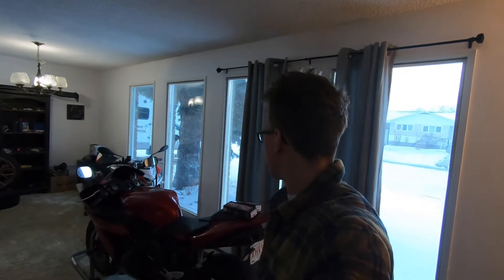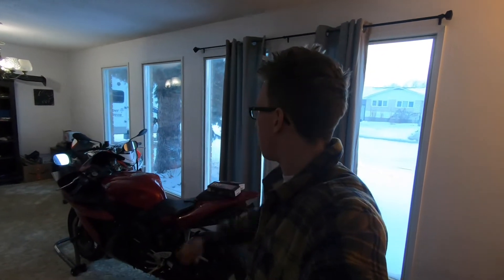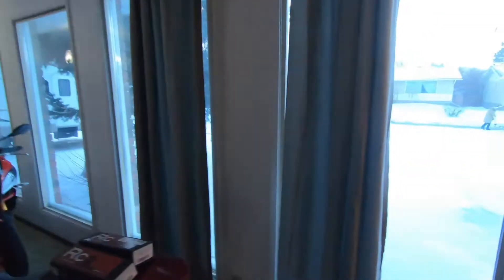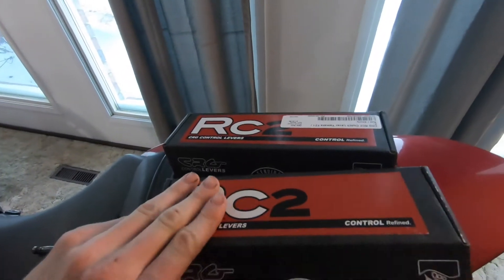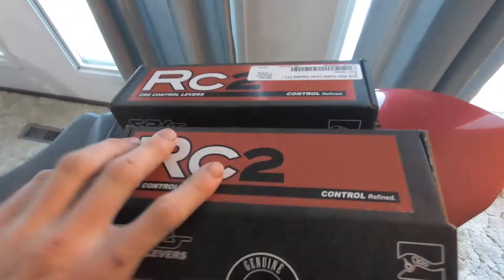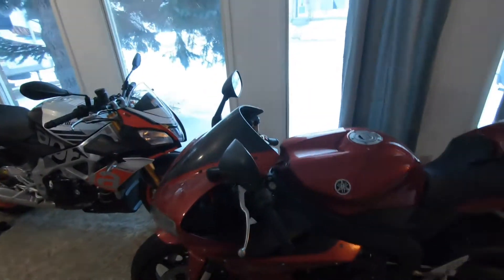Hey guys, today we're gonna be installing some levers on my 2004 Yamaha R1. It's pretty cold outside and I figured since I had got these already — these are some CRG RC2 shorty levers — I would just do this today. I was bored on Sunday.